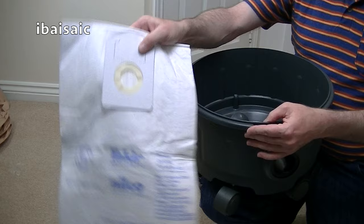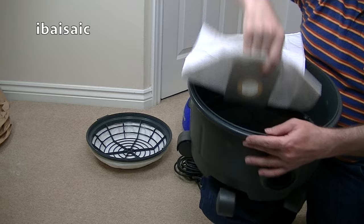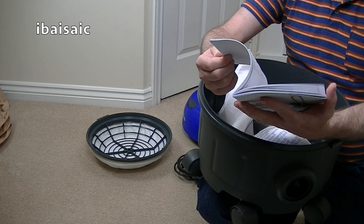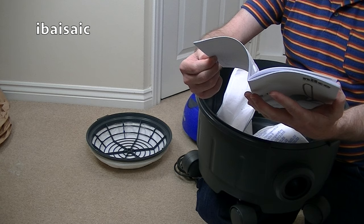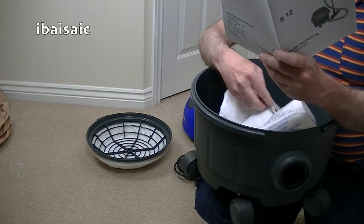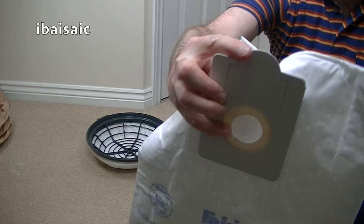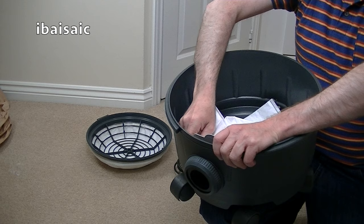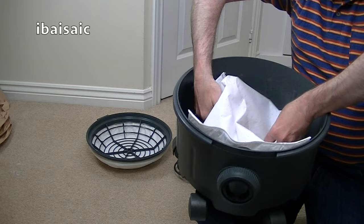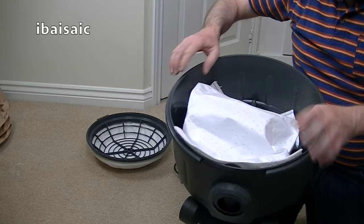Let's push the bag on. There's no guide on the bag saying this way up or anything. Looking at the picture, it looks like that bit is at the top, so it must go text side down. Let's push it on — it looks like it's going to be a tight fit. No, it's not that tight. Looks a bit bigger than a standard Henry bag.